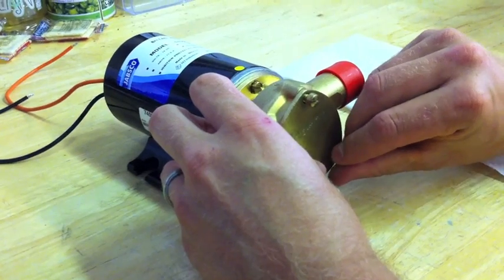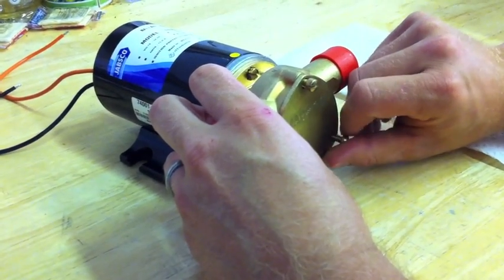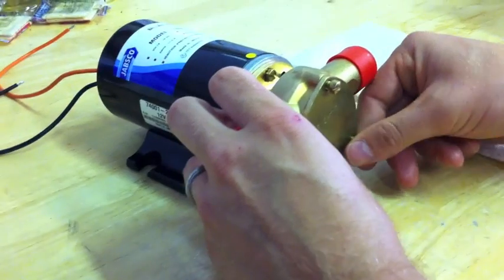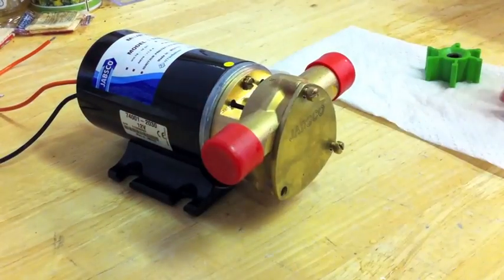Remember to tighten all of these screws to get a good seat against the O-ring so that you don't have any air leaks. And other than that, you're good to go — enjoy your ballast system.